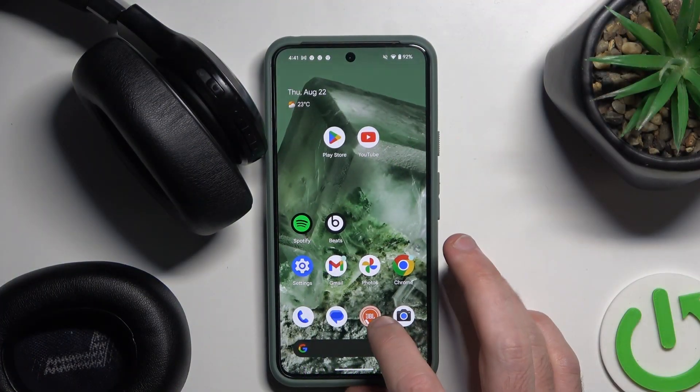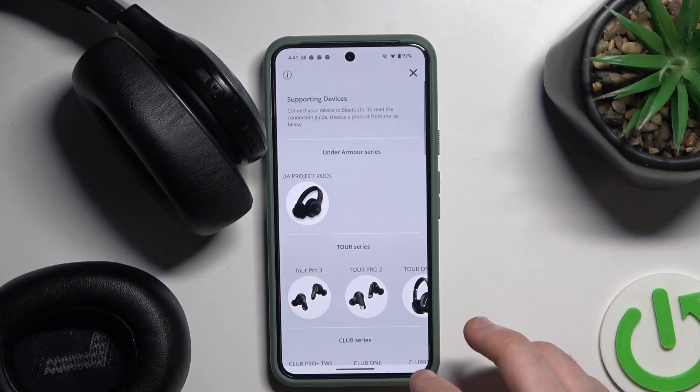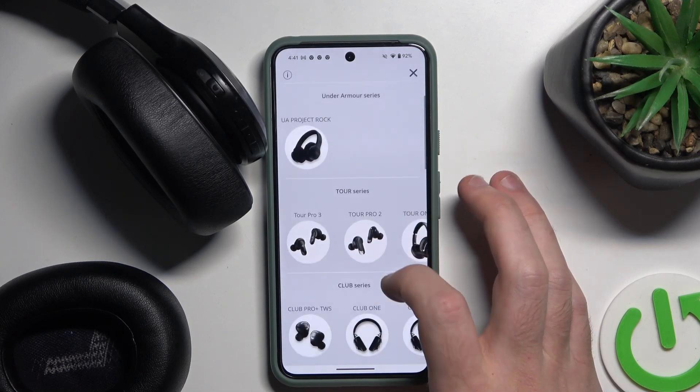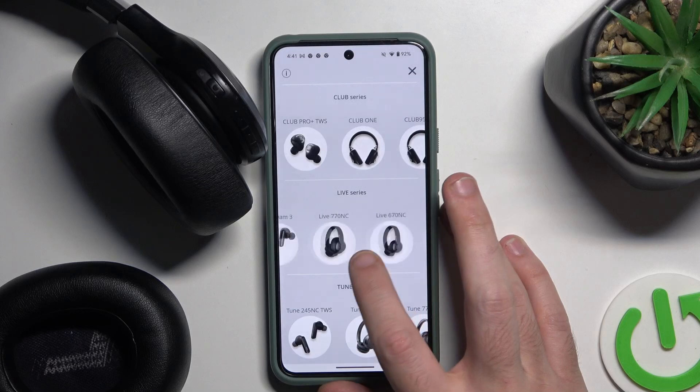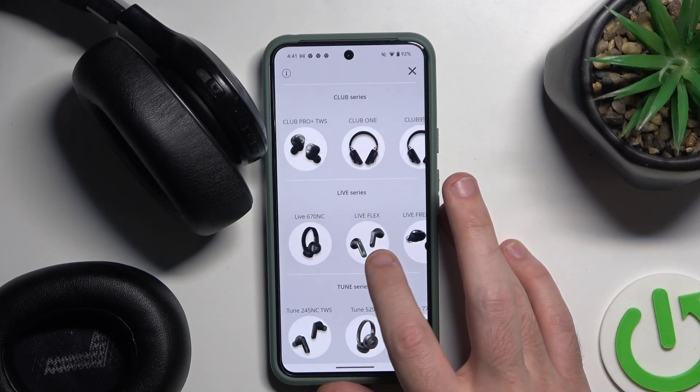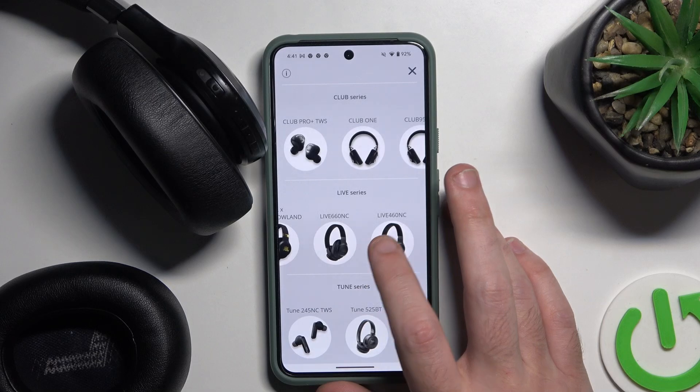You have to start by opening the JBL application. Now click on plus and choose Live 660NS.